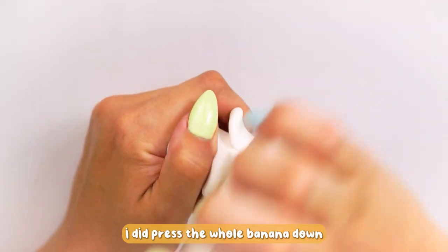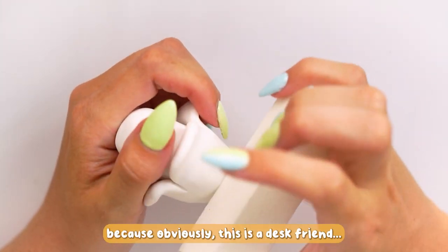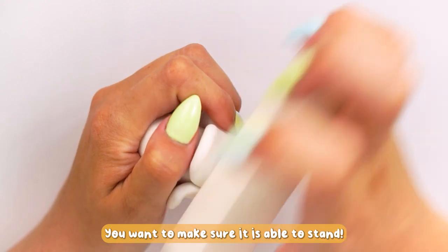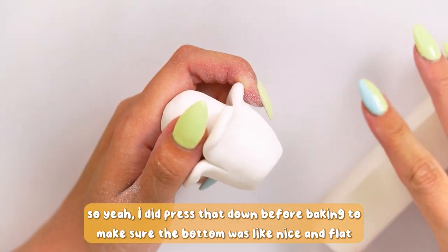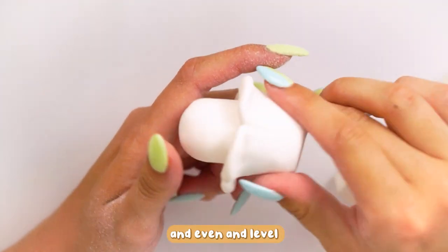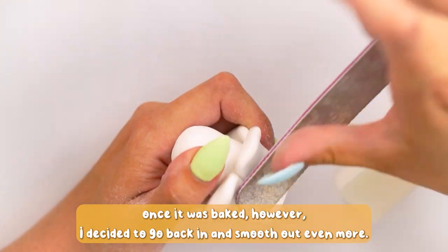I baked it again, and I did press the whole banana down on my desk before baking so that I knew it would stand up — obviously this is a desk friend, you want to make sure it can stand. So I pressed it down before baking to make sure the bottom was nice and flat, even, and level.